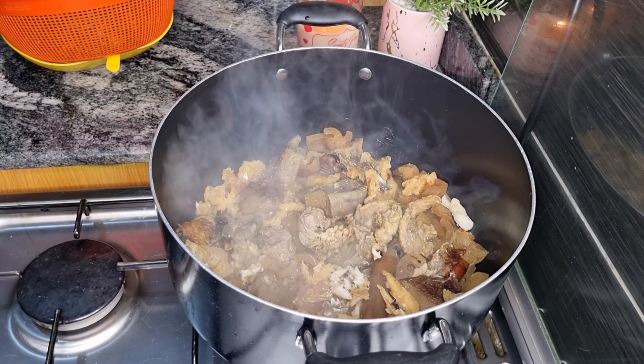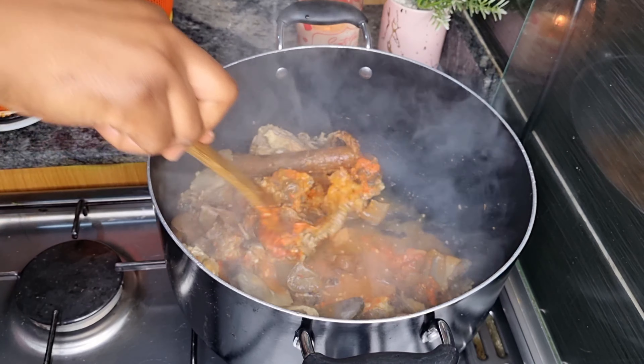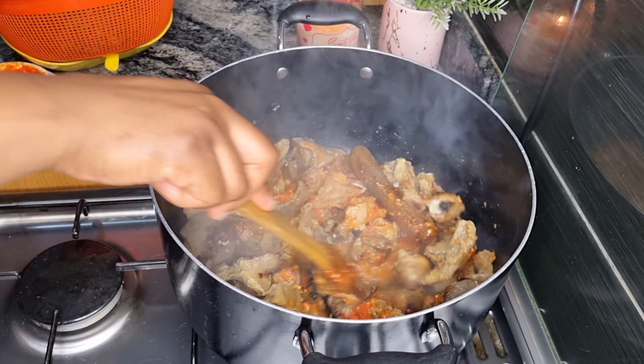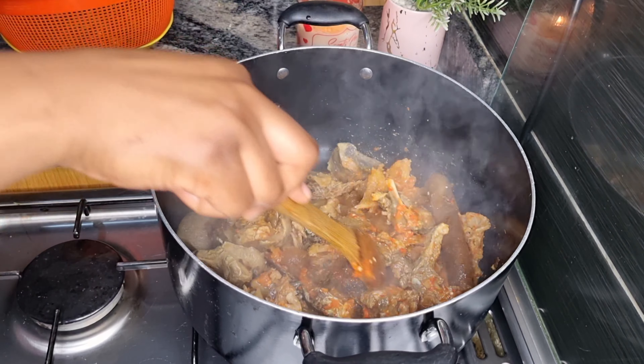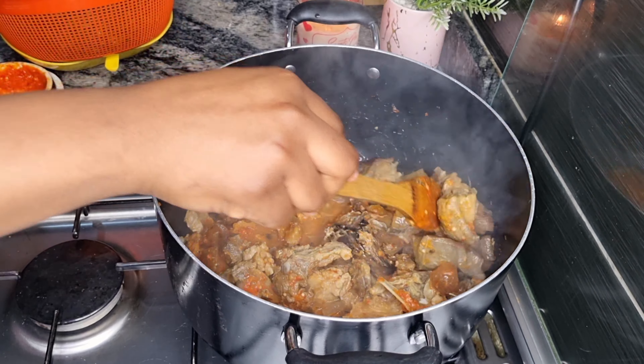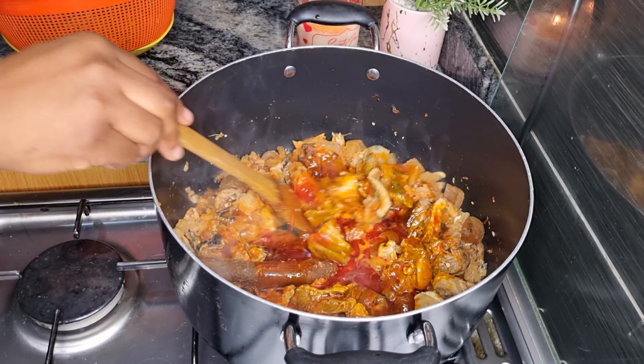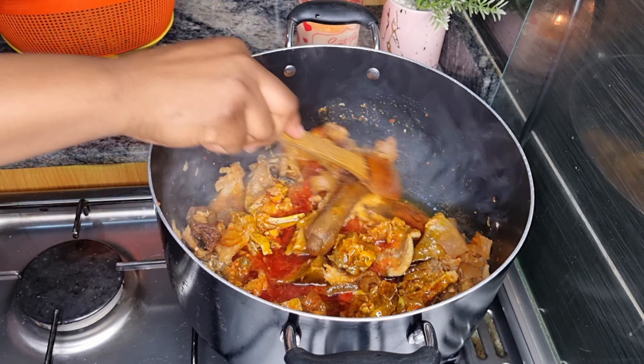Add your yellow and red scotch bonnet pepper. I'm going to go ahead and add my palm oil. Toss this off and allow the palm oil to simmer. I'm going to cover this and allow to simmer for five minutes.